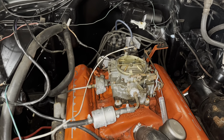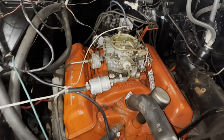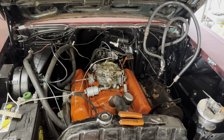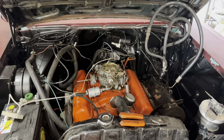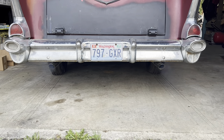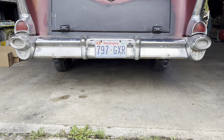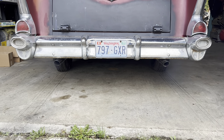Even though it ran recently, it didn't want to spark at first, but it does now. I think the noise is in the generator — fan's rubbing or a bearing or something. Engine sounds great though.